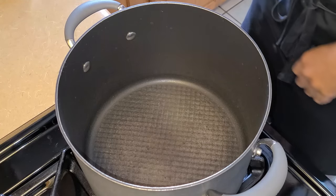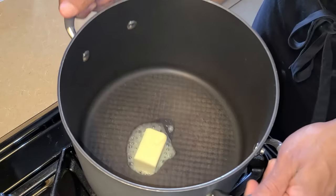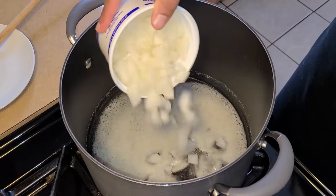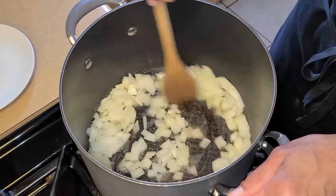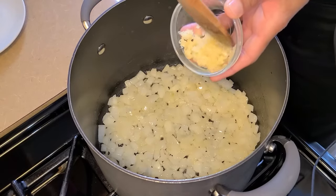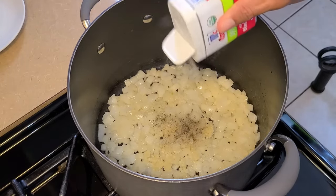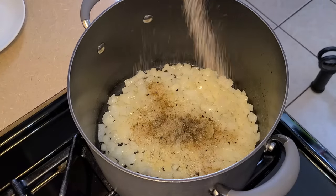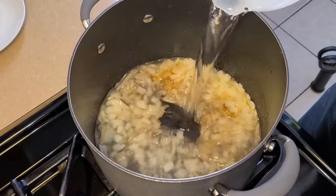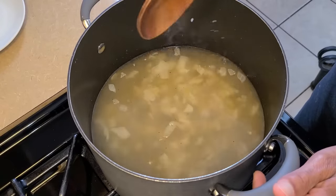In this large eight-quart pot I'm going to add three tablespoons of salted butter, spread it around and let it melt. To that I'm going to add one and a half cups of onion and let this sauté for about five to six minutes, stirring occasionally. Add the two cloves of pressed garlic. I'm going to sprinkle about a quarter teaspoon of salt, a quarter teaspoon of black pepper, a half teaspoon of Tony Chachere's Creole seasoning, and a half teaspoon of Chef Paul Prudhomme's Vegetable Magic. Add two quarts of water, stir everything together, and add your smoked neck bones.